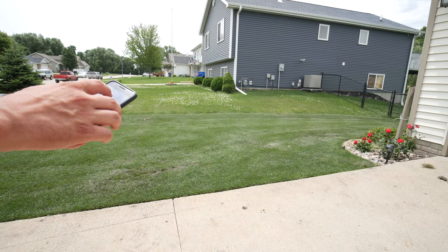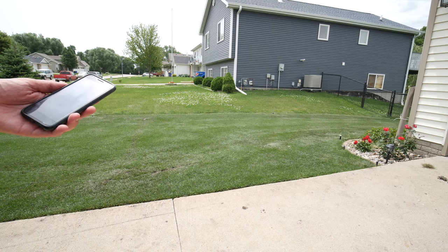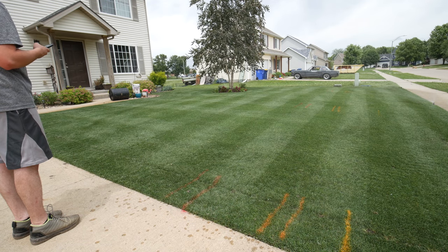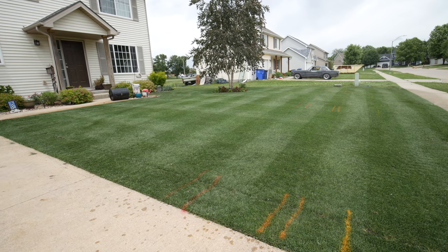I've got the Hunter Hydrawise controller, which is Wi-Fi enabled, meaning I can walk around with my phone, use an app, and turn on different zones or turn them off. If I want to adjust any coverage I can do it easily without going back and forth to the controller. I can be anywhere and start or stop them. That's a really nice feature — one I definitely wanted — to be able to control it from my phone while working out in the yard.